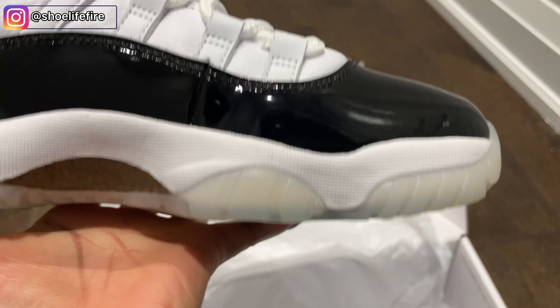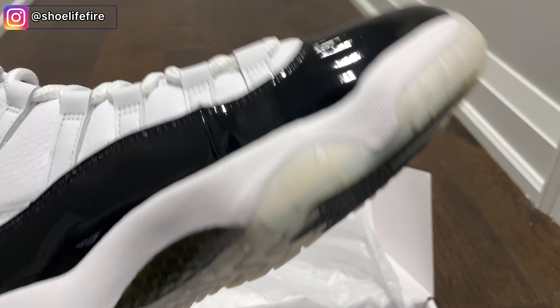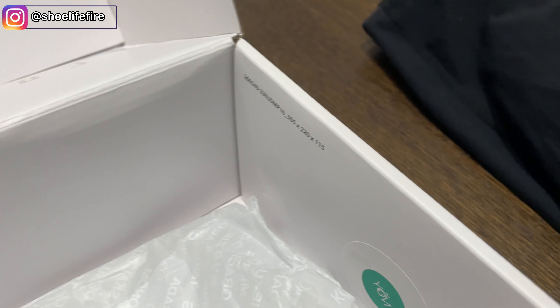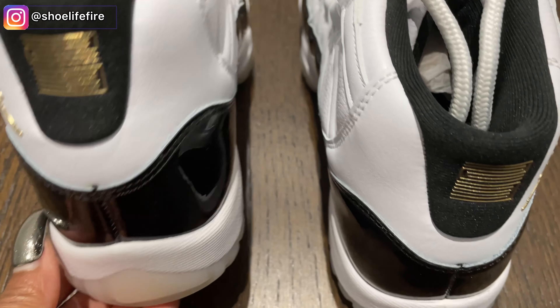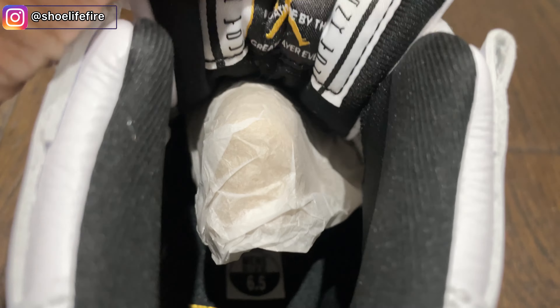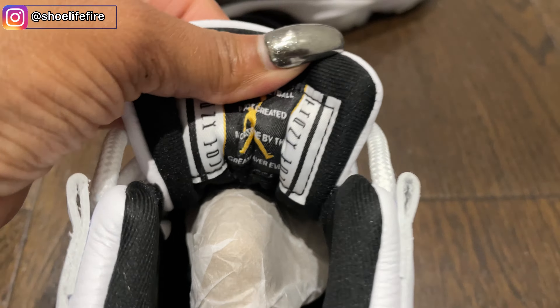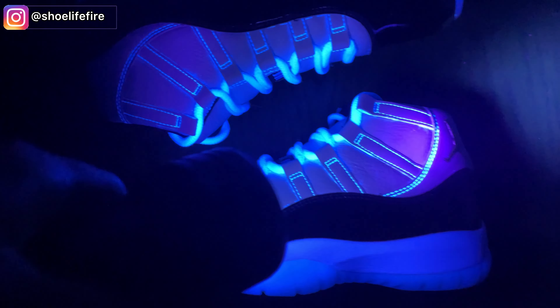Hey guys, welcome back to my channel. I am back with a quick review today — this is an early look. Today we are looking at the Air Jordan 11 DMP. This will be the holiday release of 2023. These were originally released back in 2006 as part of the Defining Moments Pack, which honored Michael Jordan's 1991 and 1996 NBA championships.